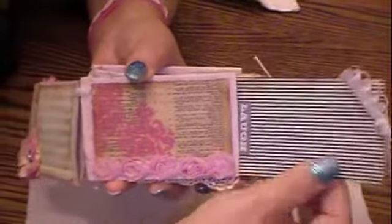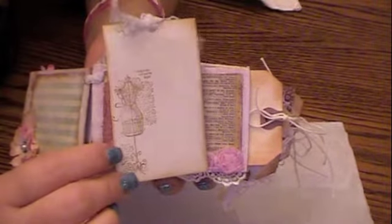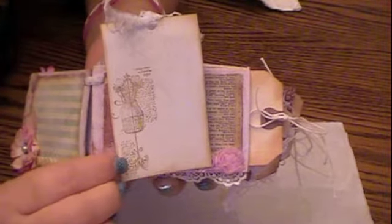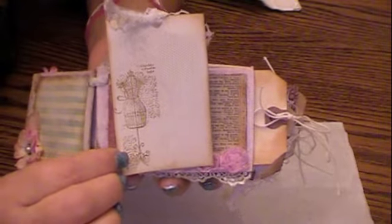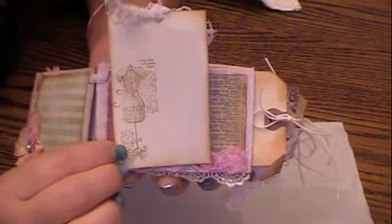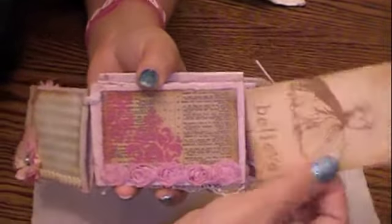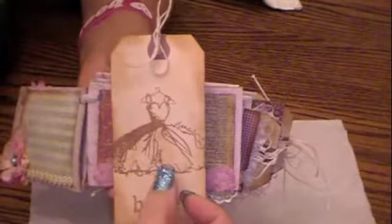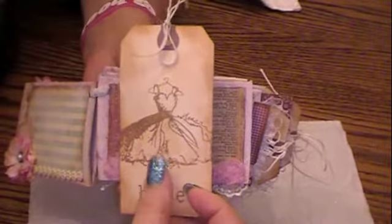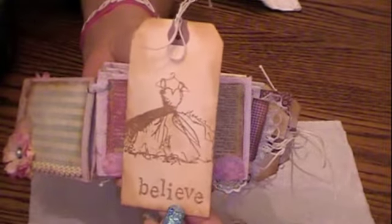Then I created this tag and it just says 'laugh.' And that's the back side. I stamped this — I believe this is the blush collection stamp from My Mind's Eye Lost and Found 2. The shipping tag features one of my favorite stamps, an Inkadinkado stamp with a wedding dress. It's so beautiful and it just says 'believe.'